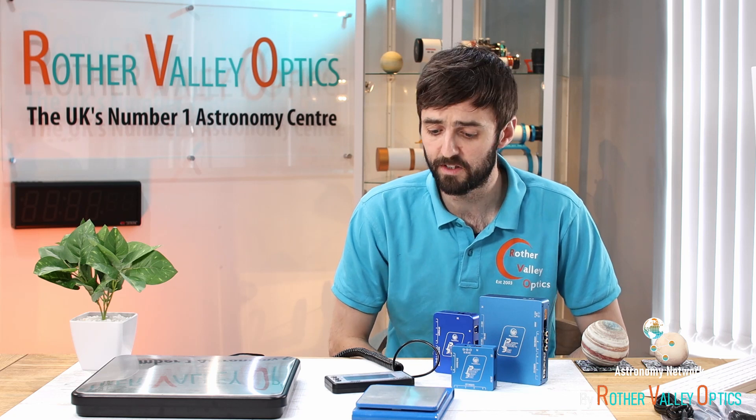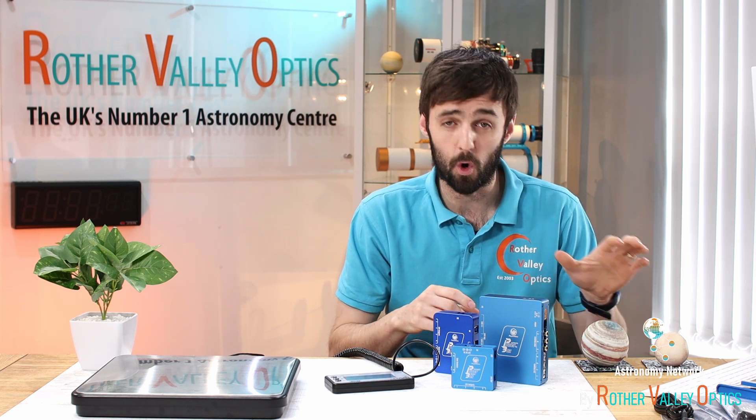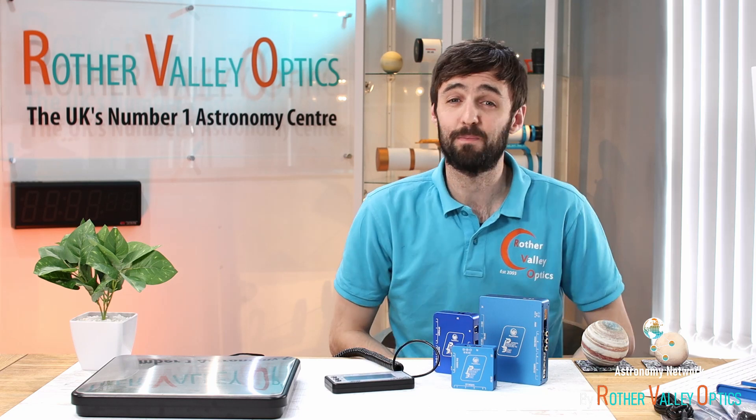So there we have it — all the power boxes looked at and compared. I hope you found it informative and useful if you're looking at purchasing one of these. I'll provide links to everything I've spoken about below — links for all the accessories, the power boxes themselves, and links to the Pegasus website where you can find all the information, software, and drivers. That's me signing off — see you on the next one, bye for now.